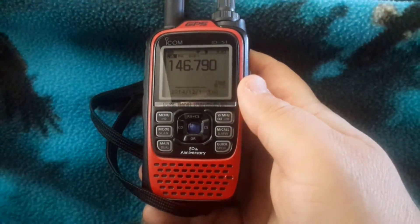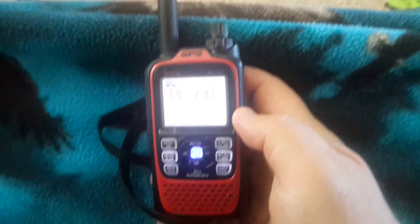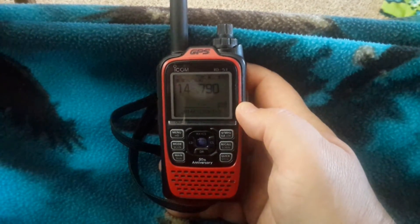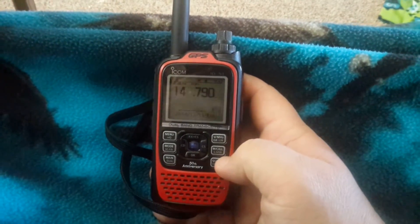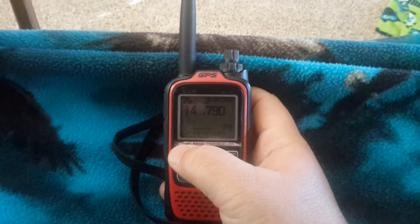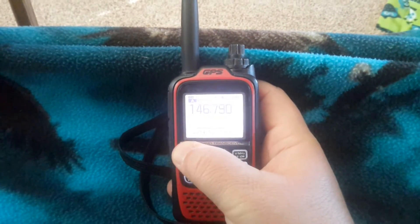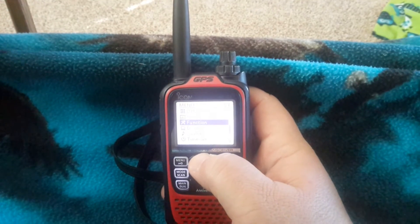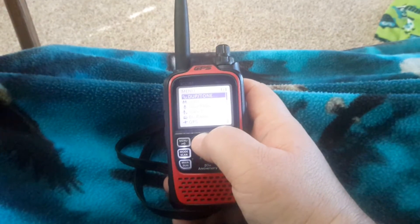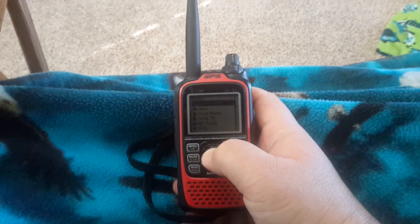I'll show you how to set up and turn the tone on. I'm in the VFO — this is assuming you already know the basics. Let's go to set your PL tone. I go to menu, and then to — it's kind of hard to see because it's washed out — duplex tone under the menu.